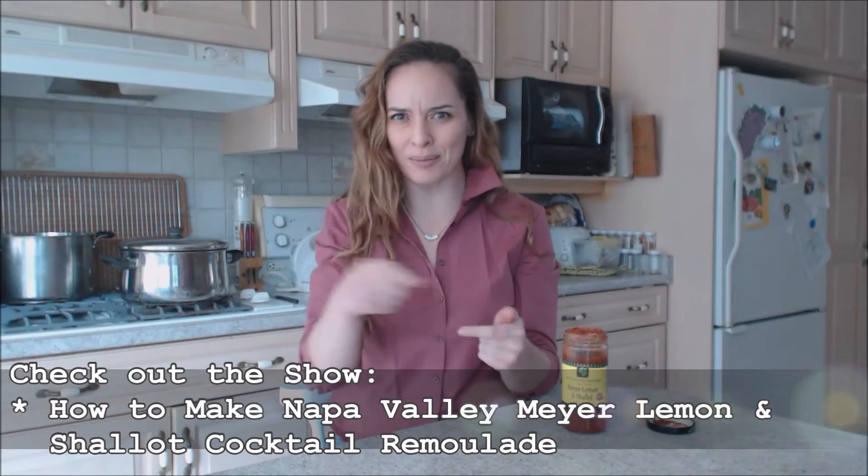It is nice and thick, it coats things well, and it is really easy to use when mixing with things. I've done remoulades with these guys, I've done some barbecue cocktail sauces with them — I'll put some of those links or titles at the bottom of the screen.